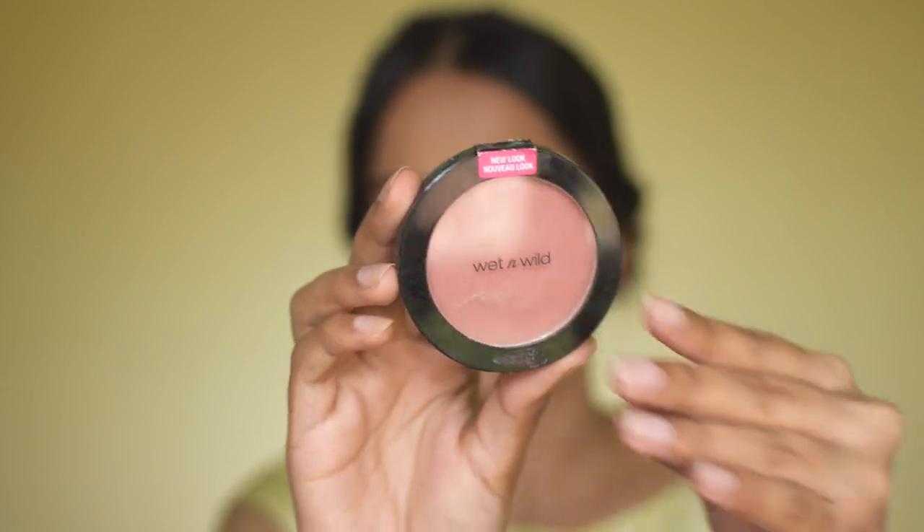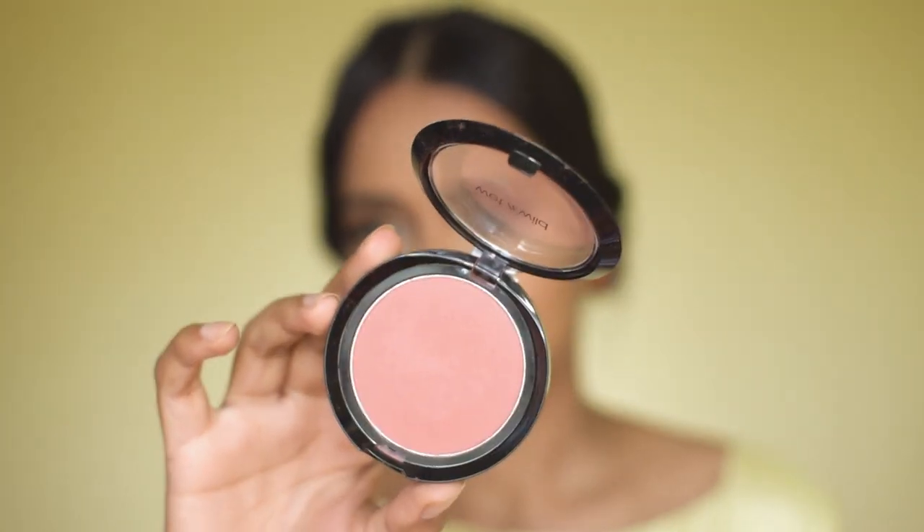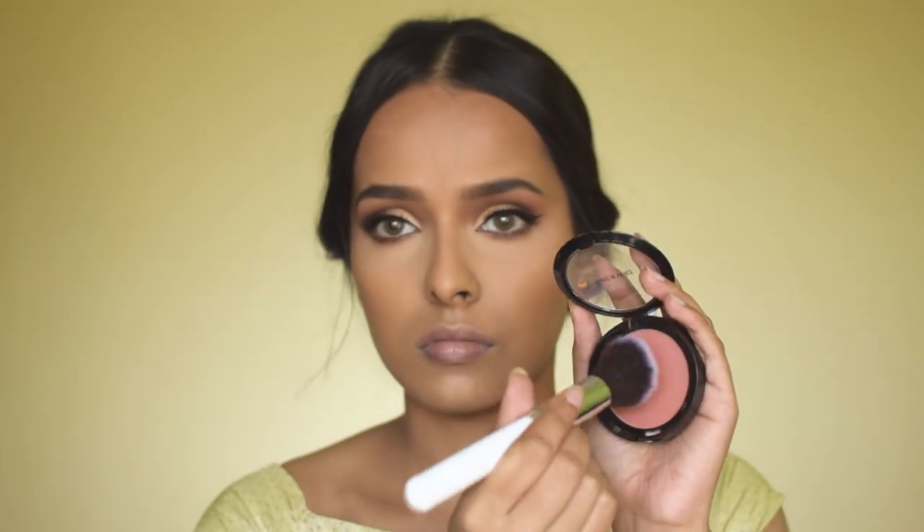I'm using the Wet n Wild Color Icon Blush in Mellow Wine — a beautiful blush with a matte finish, very pigmented. I love the color and it's perfect for dusky skin tones.